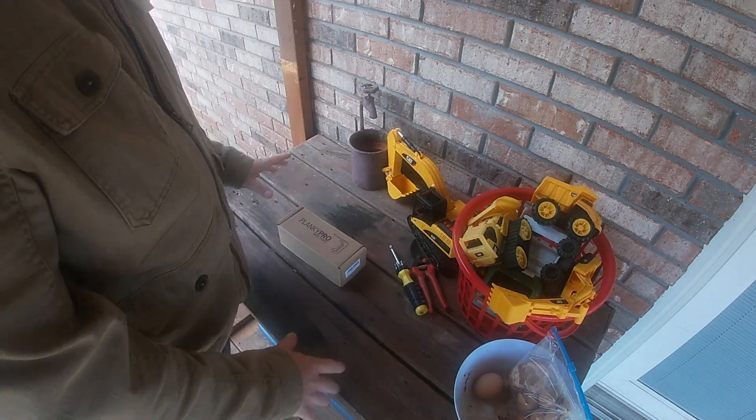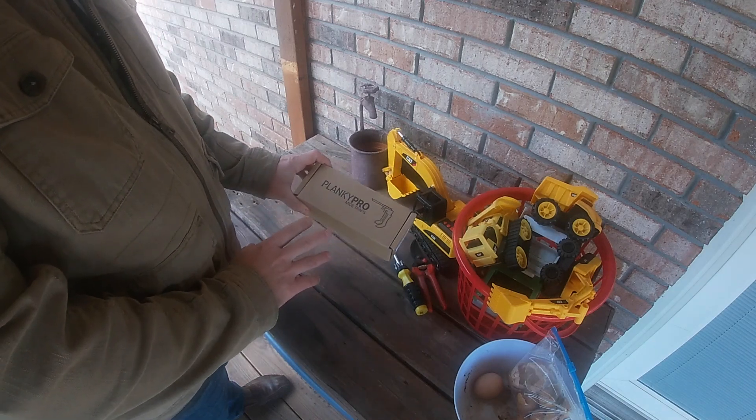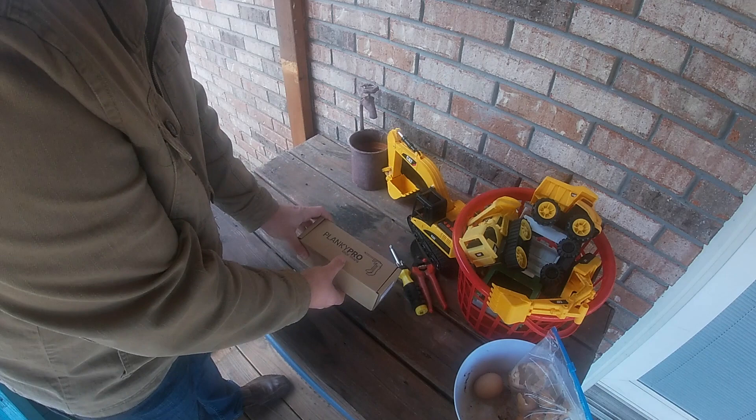Okay, so we're at my catch-all table outside, and what we're going to show today is the unboxing of this Plinky Pro mousetrap. It's a pretty cool concept. Let's see what's inside.